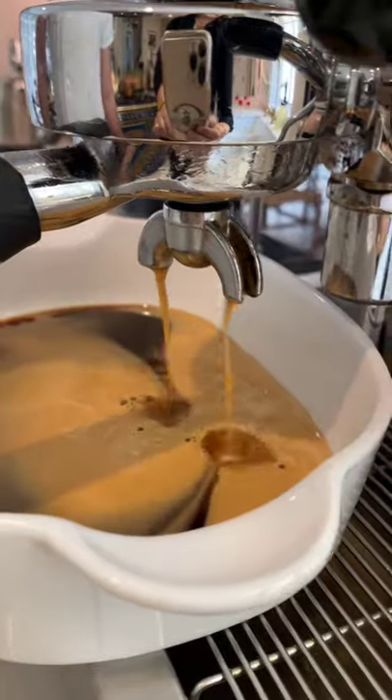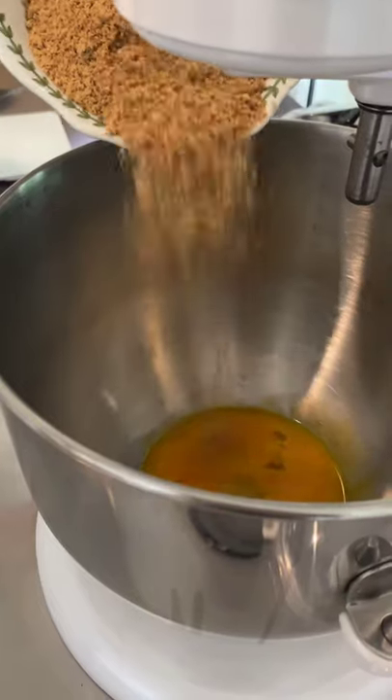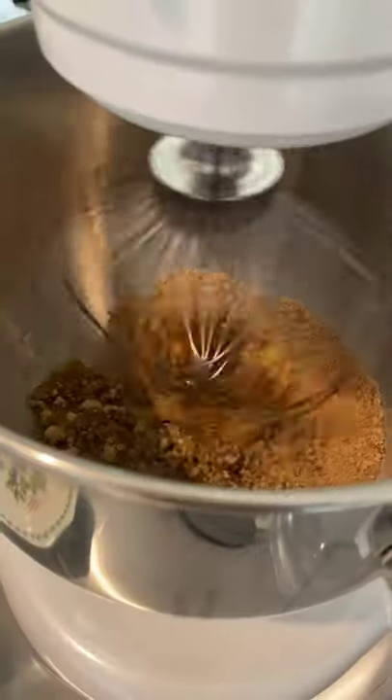I'm craving some tiramisu. Let's make one. Ingredients: 10 espresso shots, 5 egg yolks, 140 grams of sugar — whisk.